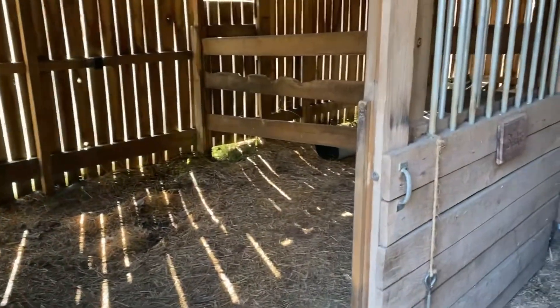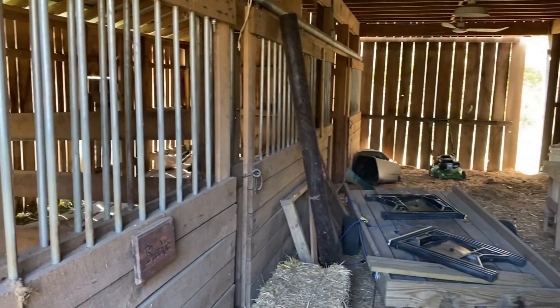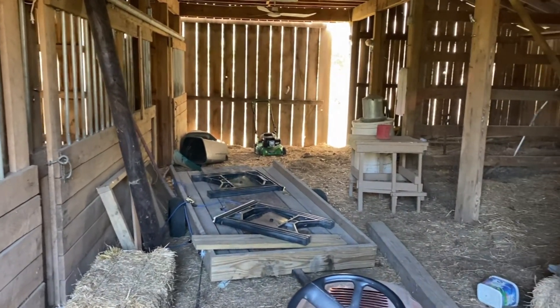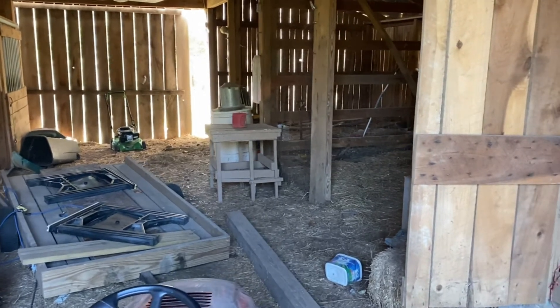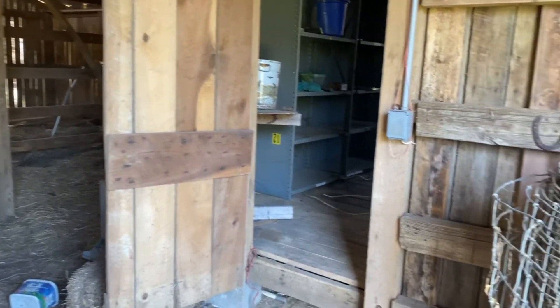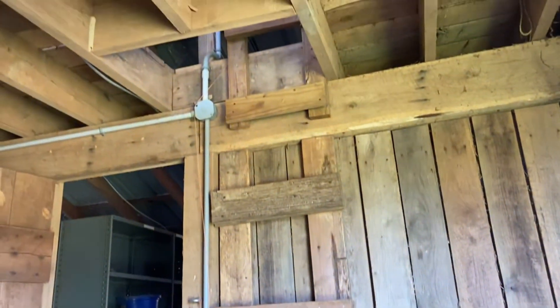This barn has three horse stalls in it. And as you can tell, it's kind of a mess right now. We've had the farm for a little while and I haven't really done anything down here yet — other than storing stuff. We're planning on putting a chicken coop in. There was one here at one point, but we've got lots of work to do.